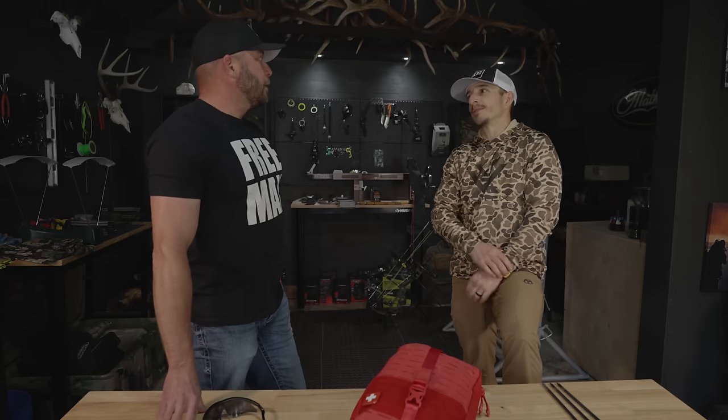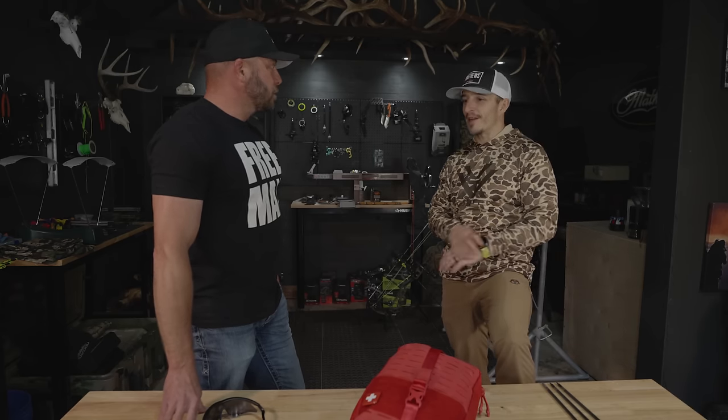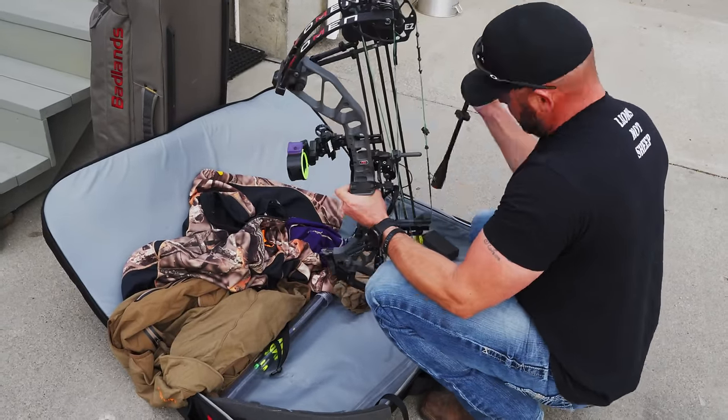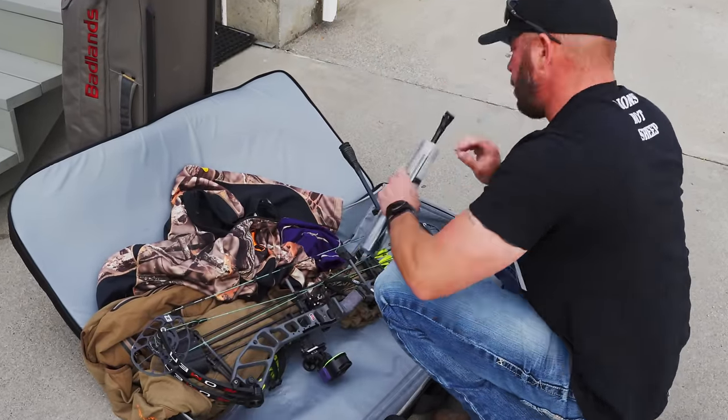You're a fixed blade guy. Yeah. You're never in a perfect shooting position. Never. The bow's not torque tuned, and you're taking a funky, wonky shot. First thing that broadhead's doing is trying to get the arrow off plane.